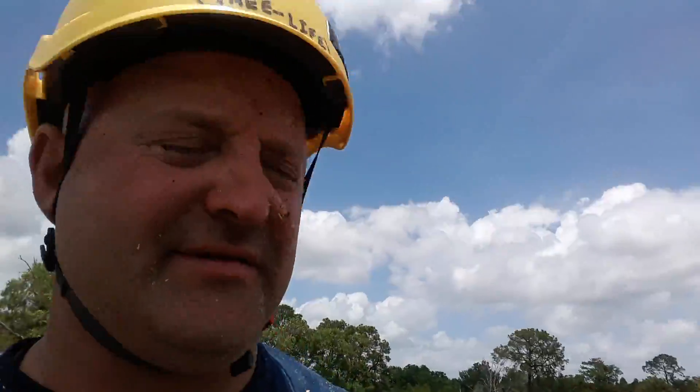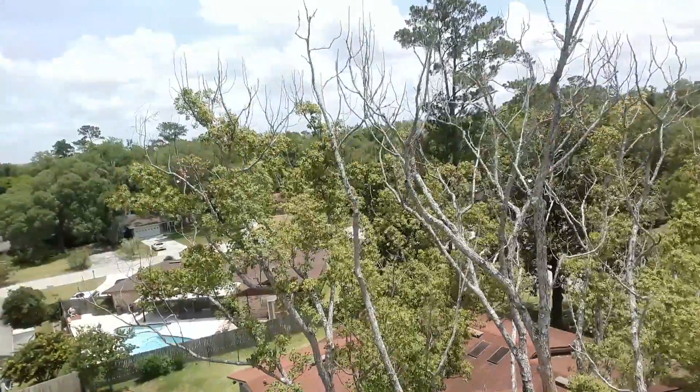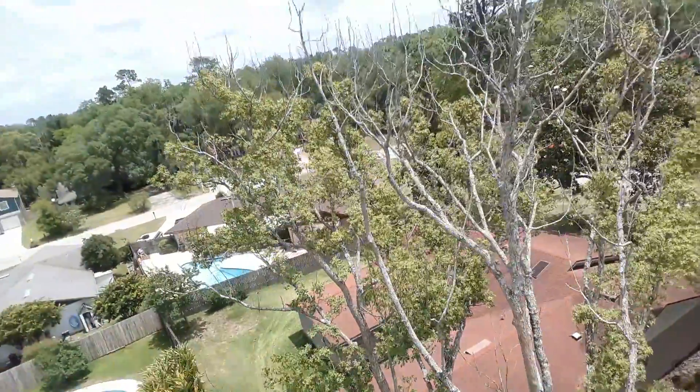I'll go ahead and give you a bird's eye view here. This camper tree you can tell is dying — the whole middle of it's dead and most of the branches are dead.